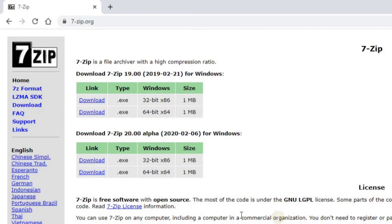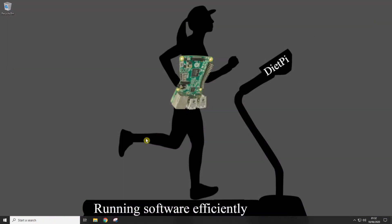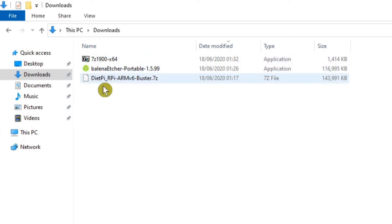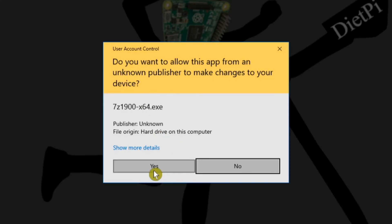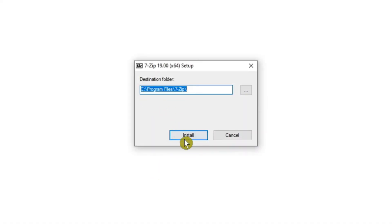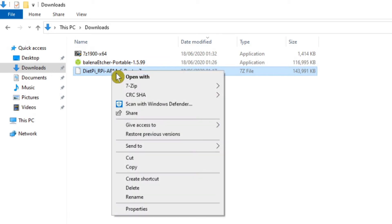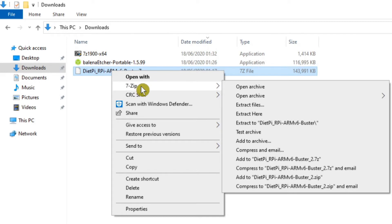Save that one as well and when the download's finished you can close your web browser. Open File Explorer and navigate to the Downloads folder — you should have the three items you just downloaded. First, double-click on the 7-Zip installer, say yes to run it, click Install, then close it. The reason we need 7-Zip is that the DietPi image file is compressed in the 7-Zip or .7z format. Now that 7-Zip is installed, right-click on the DietPi file and you'll see the 7-Zip entry in the context menu. Come over to the various options and click Extract Here.